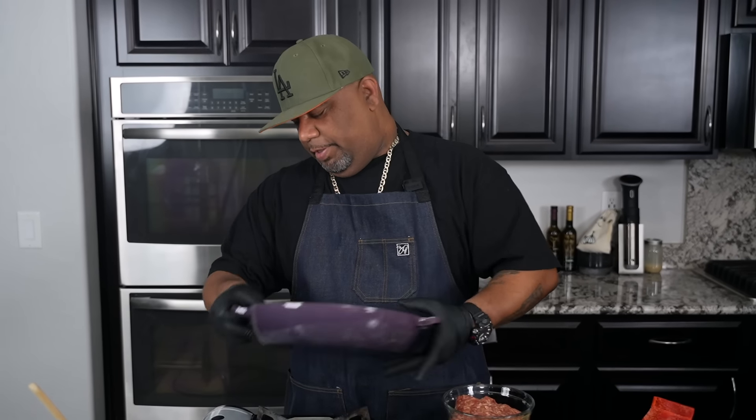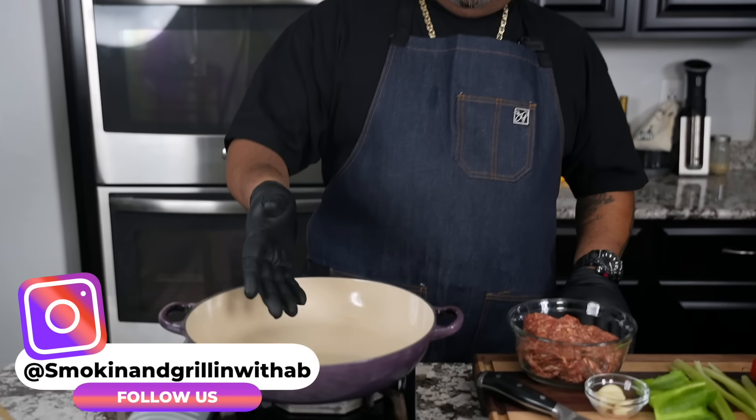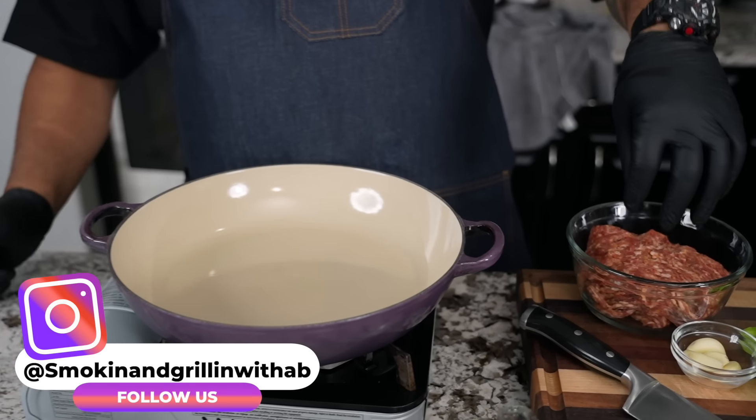I'm gonna go ahead and set my fire. We want to have like a medium heat — right there is good. Once this comes up, the first thing we're gonna start with is the sausage.